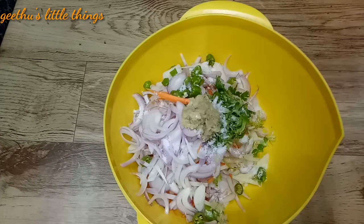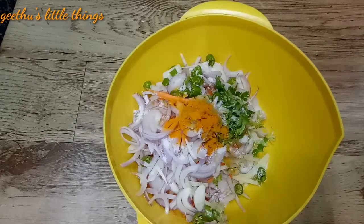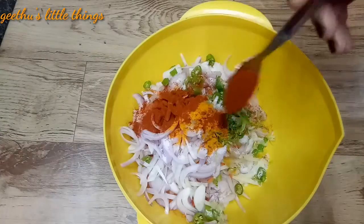This is the dish. We will add a little bit of the dish ingredients.